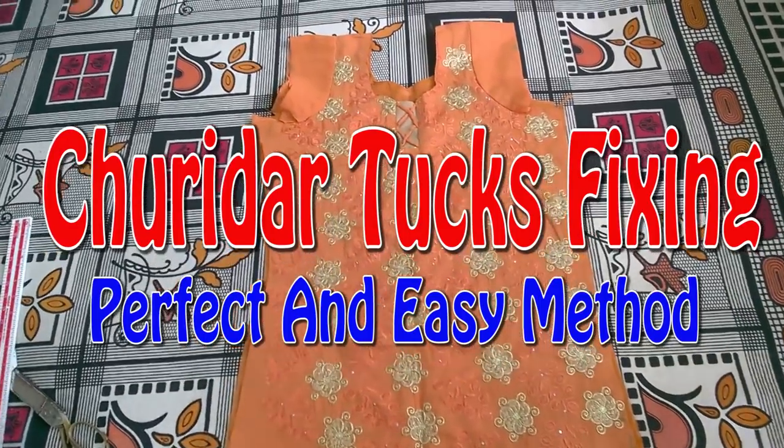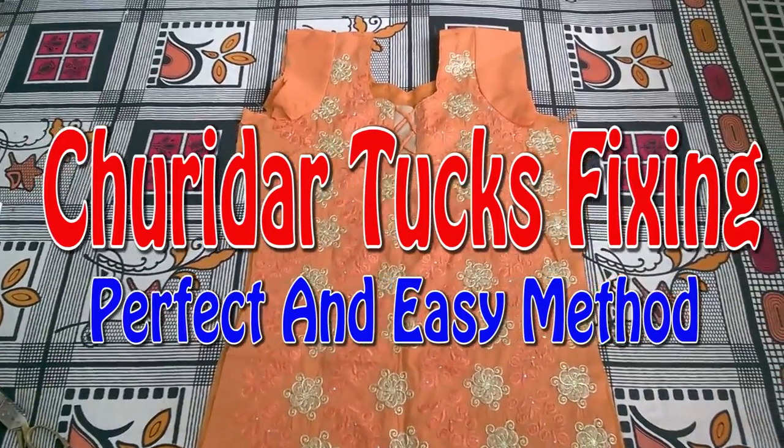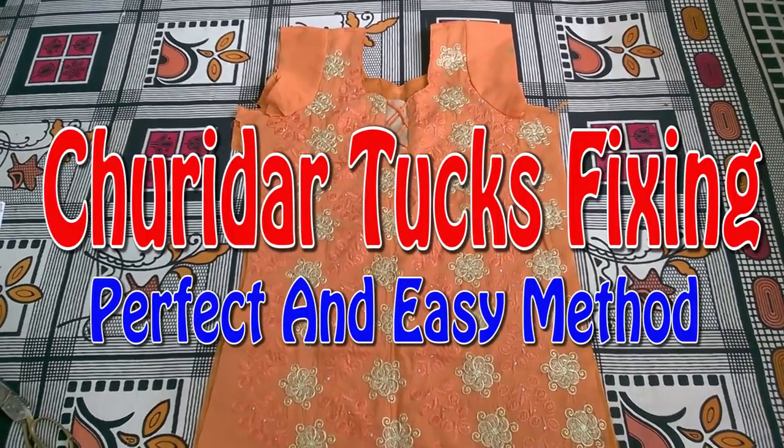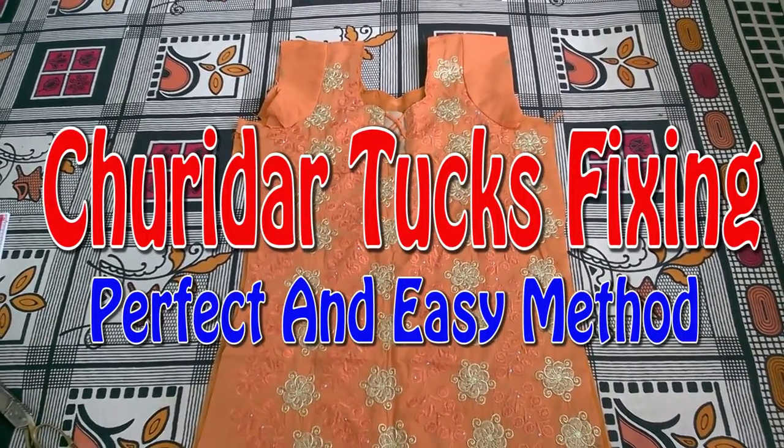What I will do is use the neck. The pin is the front, the back, the shoulder and the thumb. That is the back.